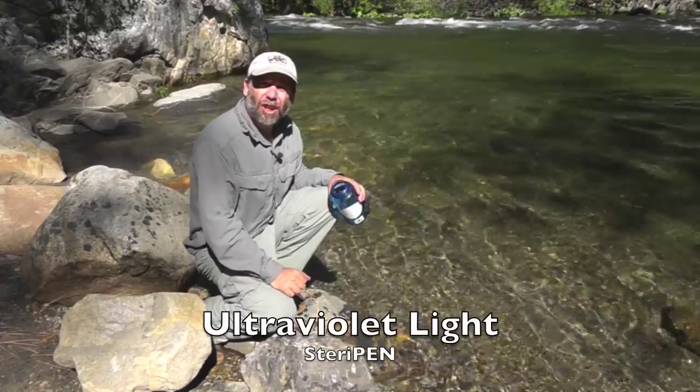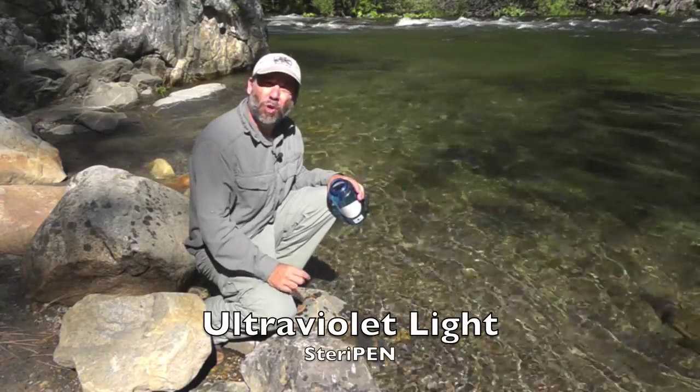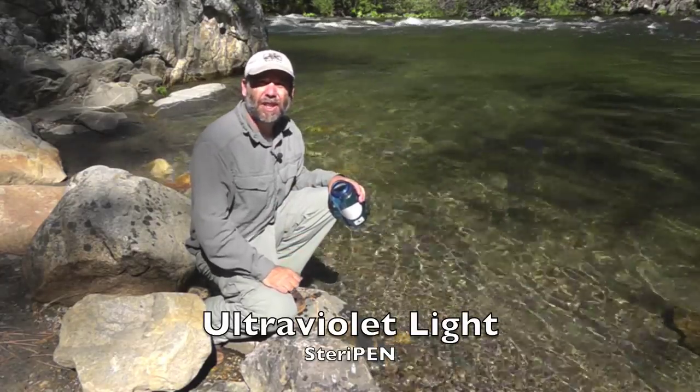Hi, this is Rick Romine and welcome to How To Wilderness. Another way to sterilize water in the field is to use a portable ultraviolet device, such as a SteriPen.